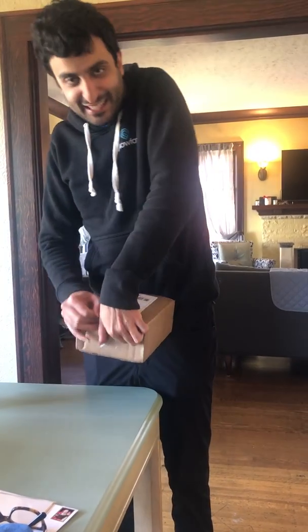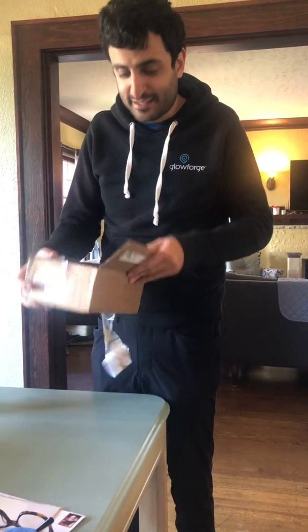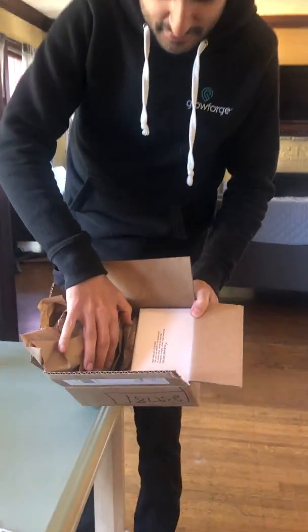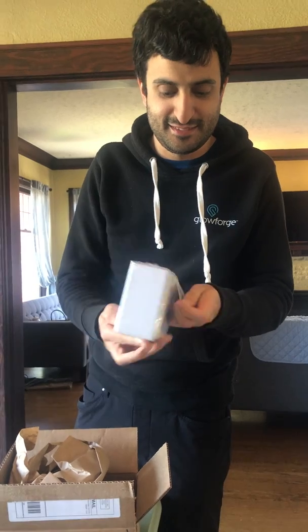Alright, unboxing! I should have probably got the scissors — too excited. Might get a little angle here. Here we go. This is the prototype box with all the prototype lettering on it. We definitely need scissors now. Are you kidding me? I've been doing this my entire life. Alright, so here's that stout box that I was talking about.